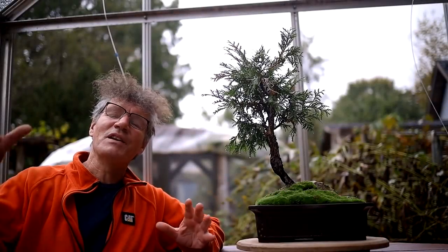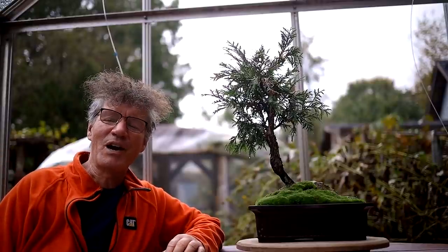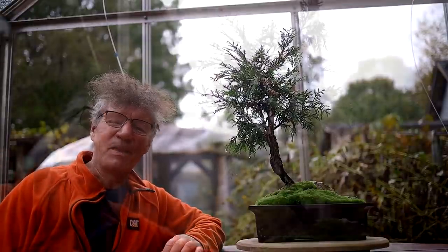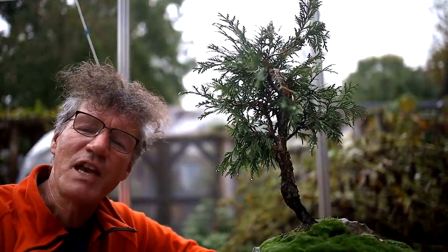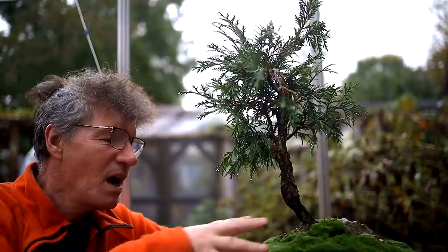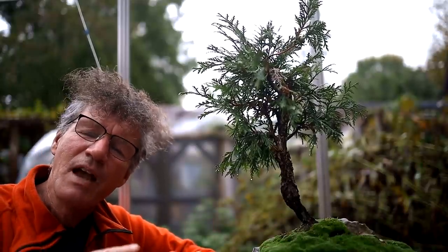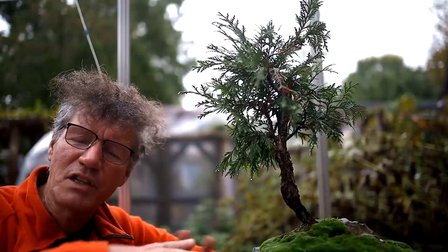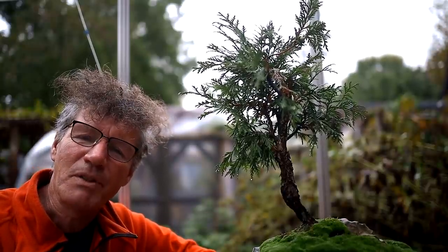Hi everyone, Nigel Saunders here. It is a rainy day today but I'm working underneath the roof of the greenhouse so I'm keeping dry. Today I'll be working on my little cedar spirit tree. This is a root over rock composition and in June of this year I was working on the roots, sorting them out growing over that rock, and then I applied a thin layer of moss to cover up the roots, and now I'm going to be working on the top of the tree.